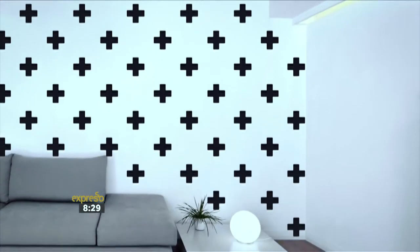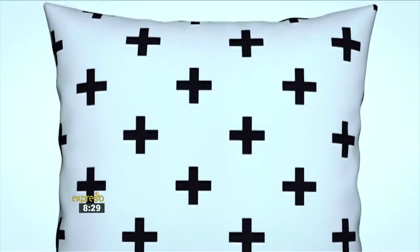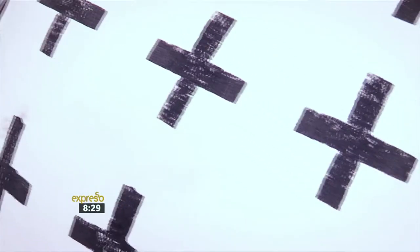Have you ever looked at Pinterest and seen reoccurring themes? For the last couple of months, I couldn't help but notice a lot of pins featuring the Swiss pattern. It is a bold and clean symbol. Now, I love clean, strong patterns, and I think this is the perfect fit for my aesthetics. Today, I'm going to put my sewing skills to the test by taking inspiration from the Swiss pattern.